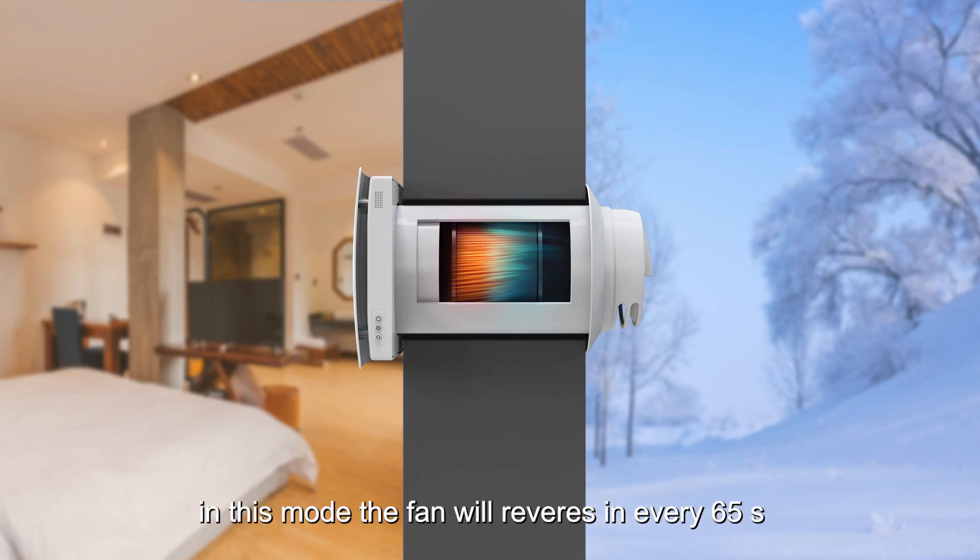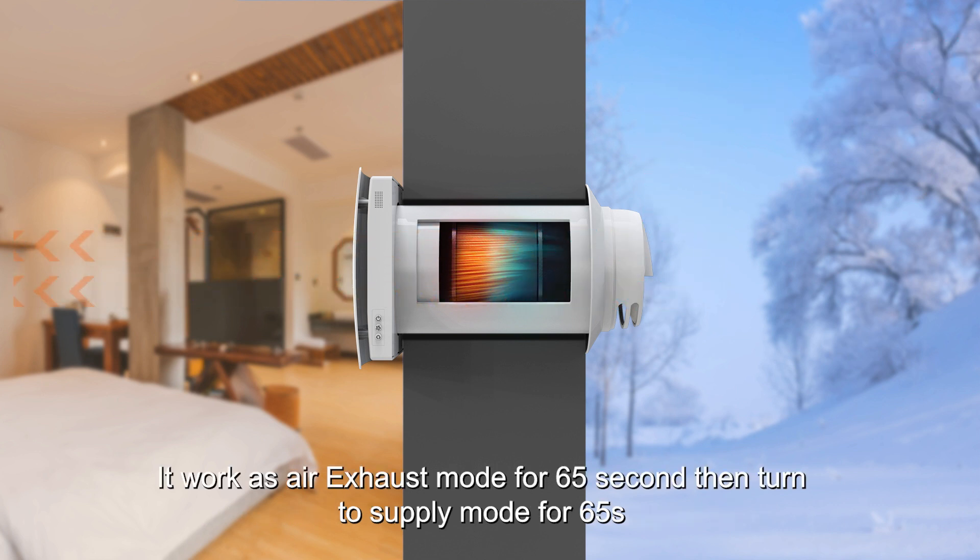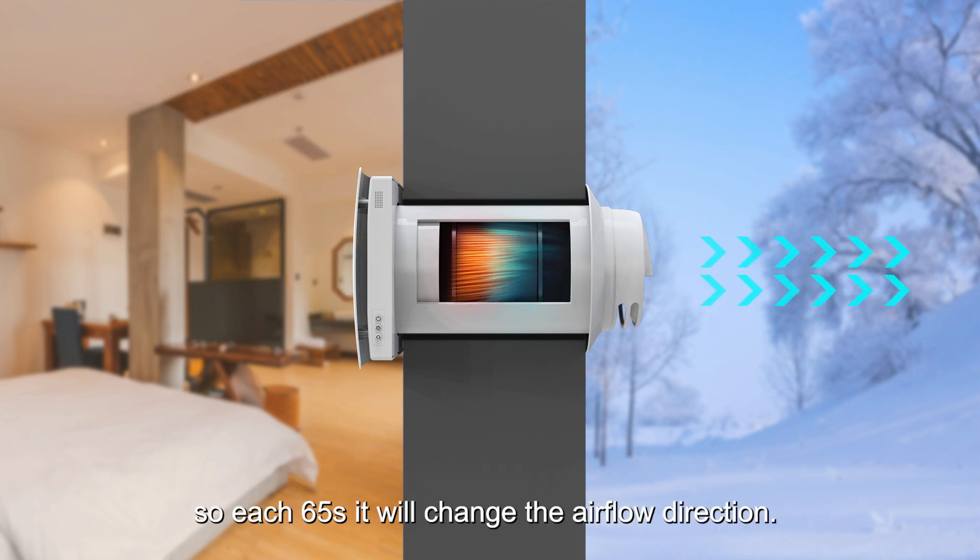In regeneration mode, the fan will reverse every 65 seconds. It works as air exhaust mode for 65 seconds, then turns to supply mode for 65 seconds. So each 65 seconds, it will change the airflow direction.